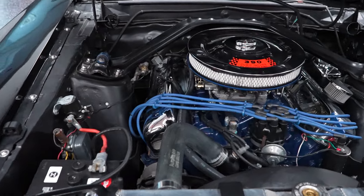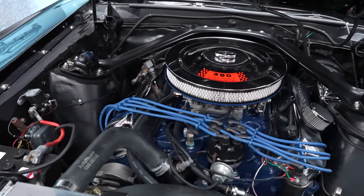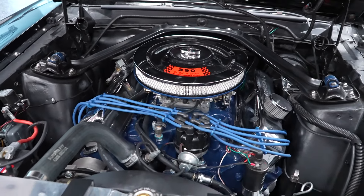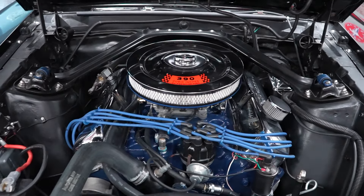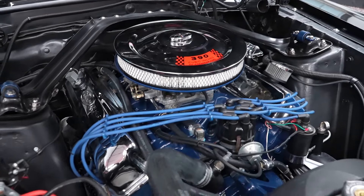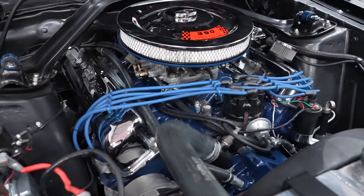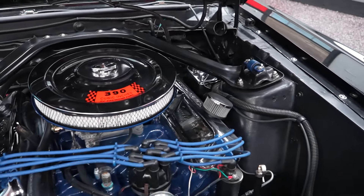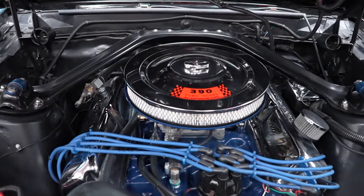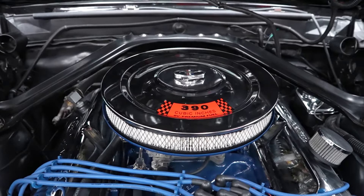First of all, it's a 390, so it's a big block car — not a 351, it's a 390. It is a period correct 390, so according to the Marti report, the car started life as a 390 car. It has a period correct 390 block in it, and I do have documentation of the motor rebuild, which we'll show you here in the presentation as well.